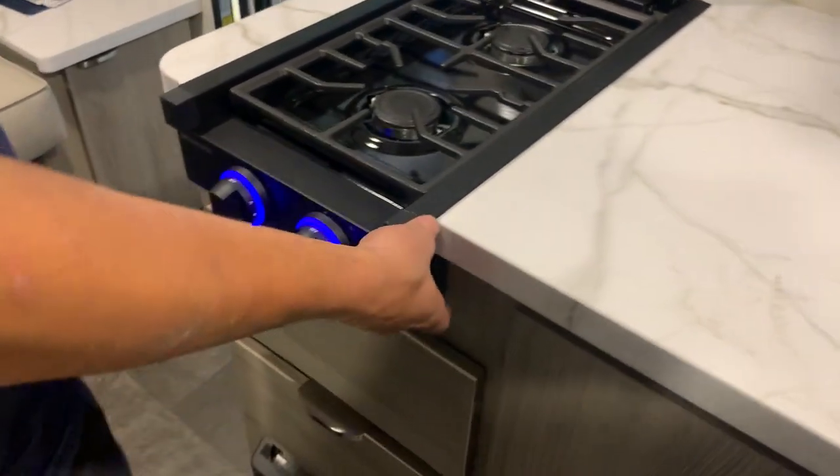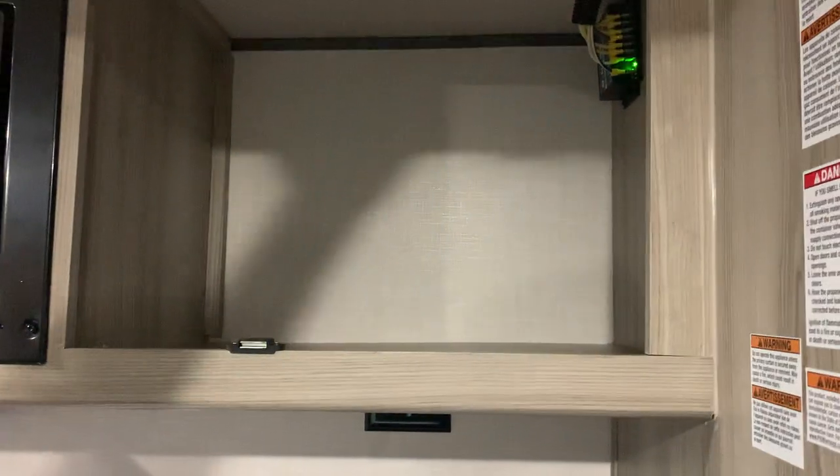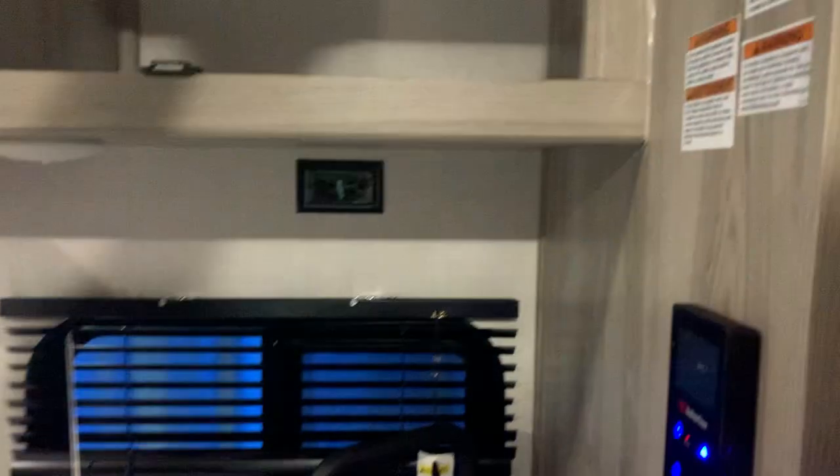The light switch here does turn on these nice illuminations on the handles. You've got your microwave right up top — not much to show there — and some storage space above it. That is also the main control panel for your slide out.